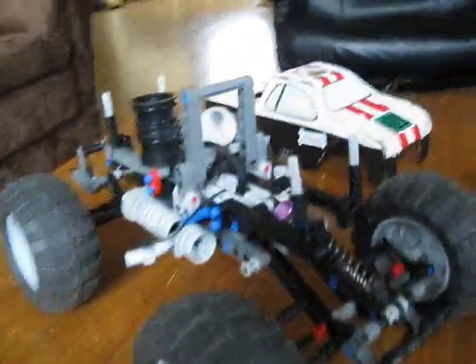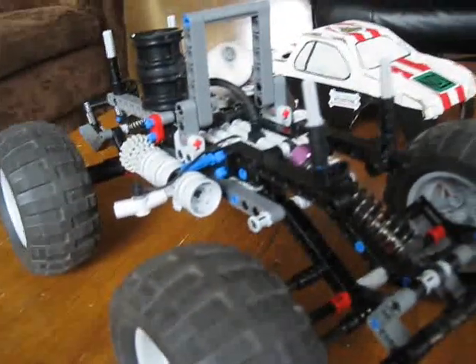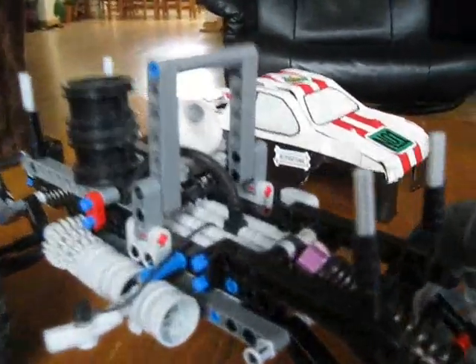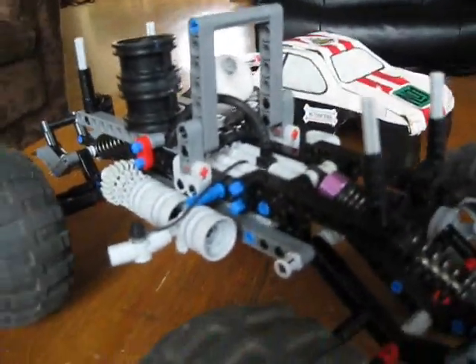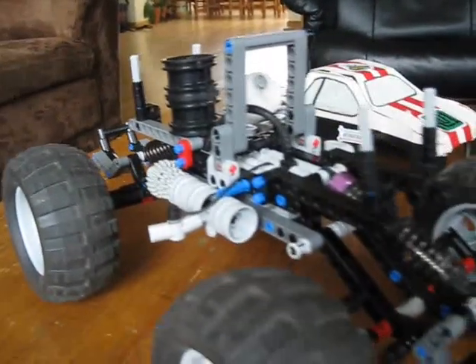Hello guys, as you can see I've made a new truck of Leto. I've assembled my old Truggy and it looks on the inside a bit the same as the old Truggy, but no it isn't. It's a completely new car.